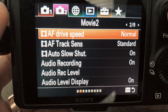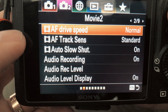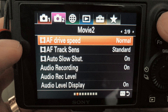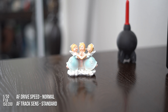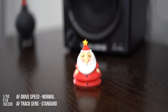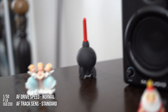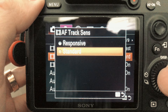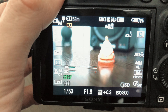On Tab 2, Page 2 in the settings, I have the AF drive speed set to normal and AF track sensitivity set to standard. Then I'll be changing the drive speed to fast and the sensitivity to responsive to see how that affects things.